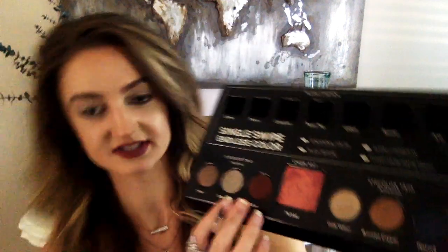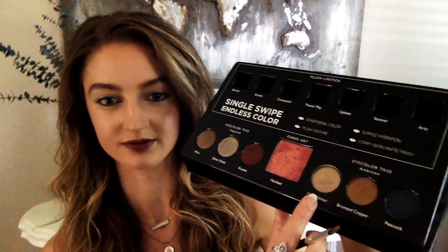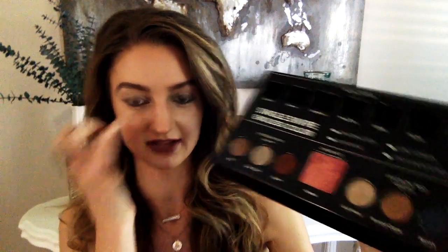I'm going to take a little bit of Gold Velour right underneath to add a little pop — just in that inner V and about a third of the way across.